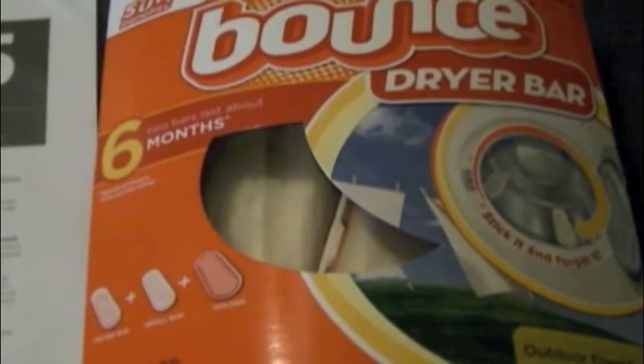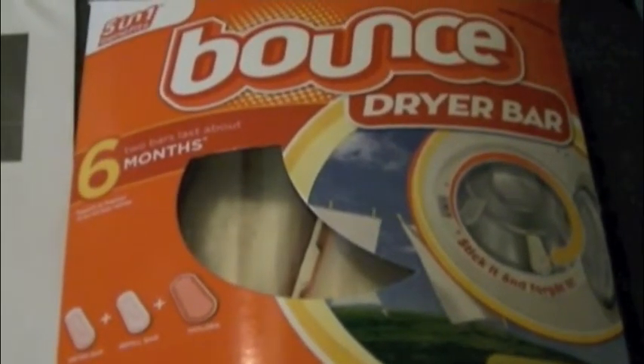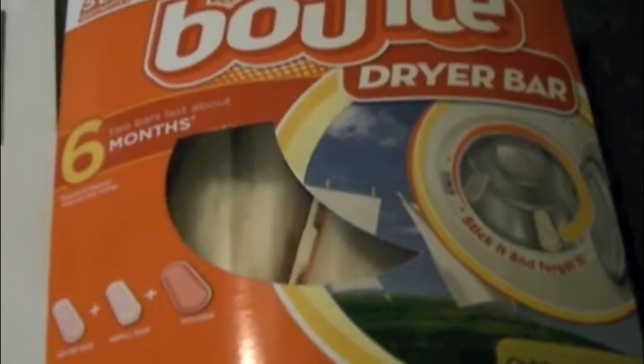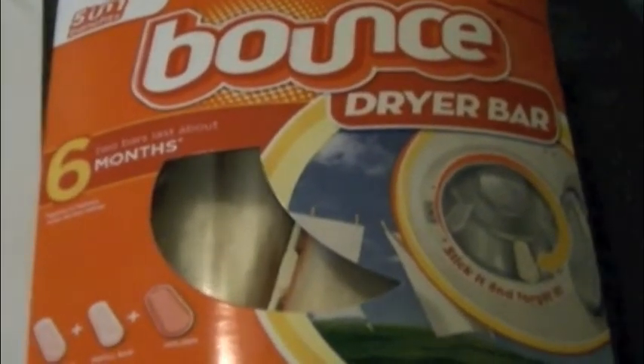Hi everyone, it's Money Saving Coupon Gal. I wanted to remind you that the Bounce Dryer Bar rebate — you have to buy it by December 31st of 2011. So I was at Target today and thought I would pick one up.